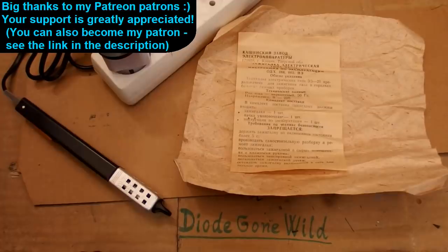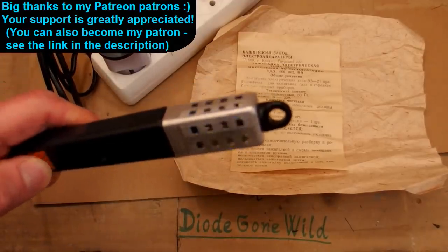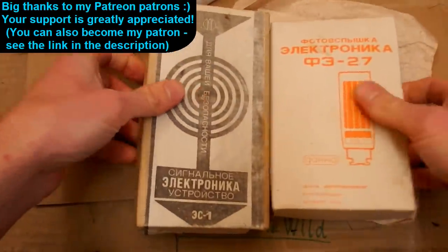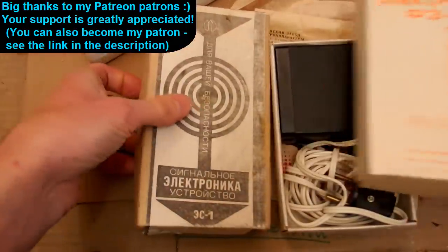So this is DiagonWild — see you in my next videos. Thanks to all of my patrons on Patreon, I really appreciate your support. I also plan to take a look at some other donated Soviet devices like those — and wines. See you next time.